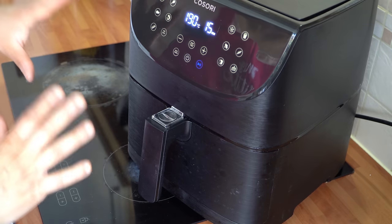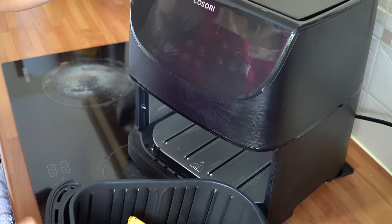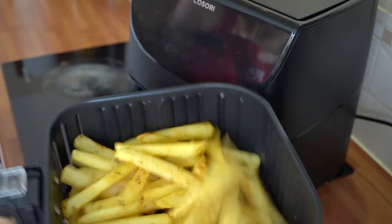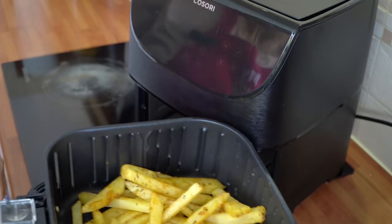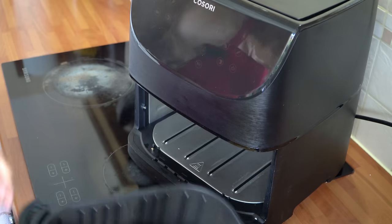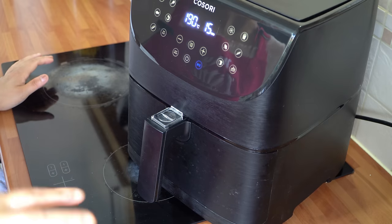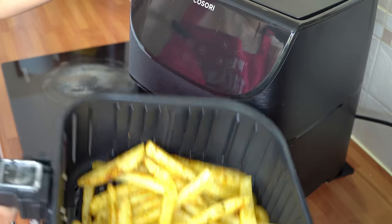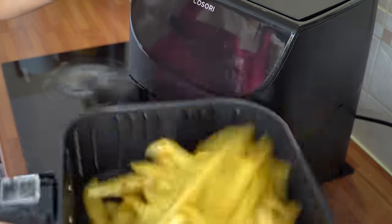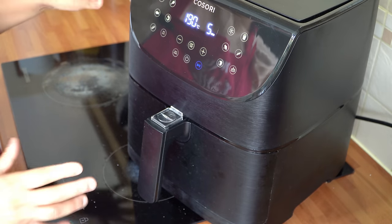It's been five minutes so it's time for the first shake. I'm going to pause it and shake the chips — toss them so all the ones from the bottom come to the top, then pop them back in and start again. Ten minutes in — time for the second shake. Fifteen minutes in and now the final shake.